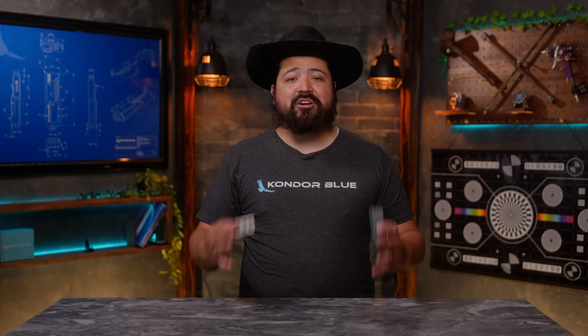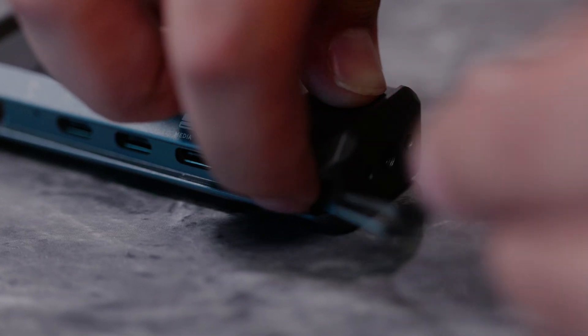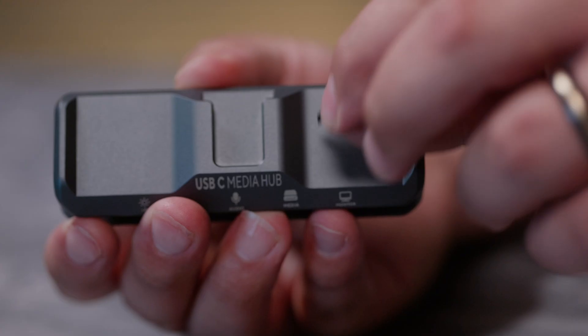We have a critical update for our USB-C Media Hub. It is now shipping with our brand new state-of-the-art HDMI sticker pack. We heard you, and you prefer HDMI over USB-C monitoring, so to take advantage of this update, just place the sticker over the USB-C port, and if one HDMI isn't enough, you can add a second or even a third.